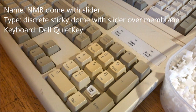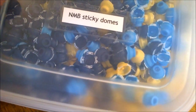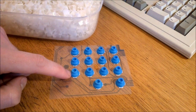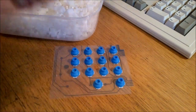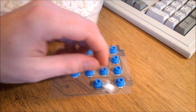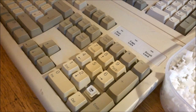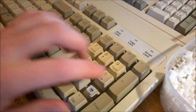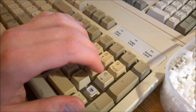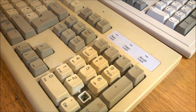By far and away the most common: I find more NMB dome with slider keyboards at the recycling center than all of the others in this video combined. They consist of discrete rubber domes — which come in several colors — stuck to the top membrane using a sticky adhesive, with a funky-looking slider sitting on top. They're pretty decent; not as quiet as their name might suggest, but they don't feel mushy and they're fairly stable. The tactility is snappy and not bad at all — overall a good switch, 7 out of 10.